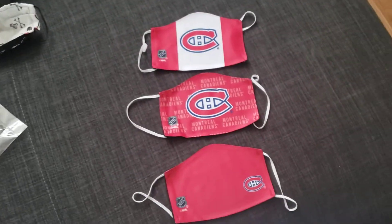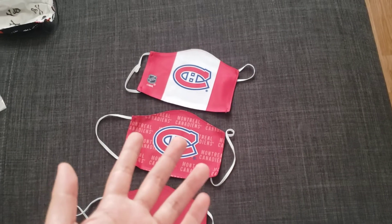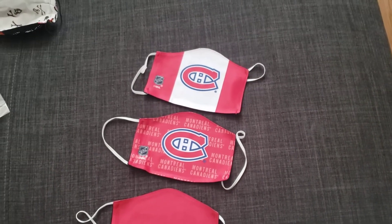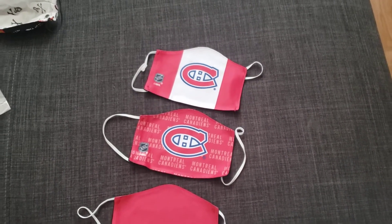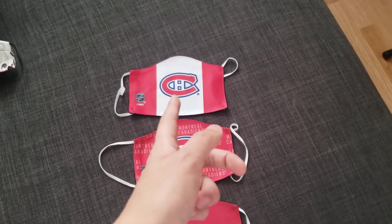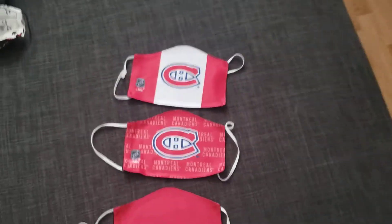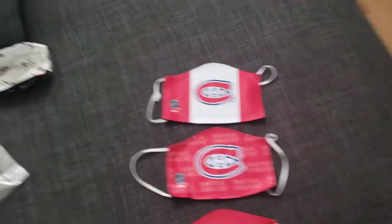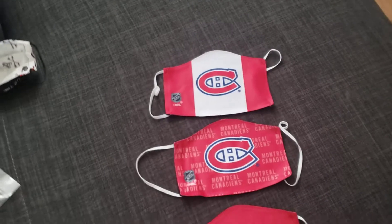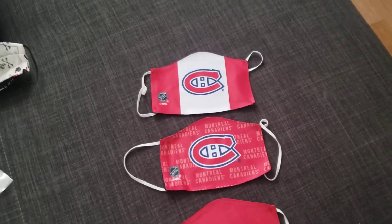Definitely get yours for your favorite team, whether it's the Leafs or the Bruins. I'm really excited to wear these outside and trigger Leaf fans because I'm a Habs fan living in Leafs nation. If a Leafs fan sees me wearing this I'm probably gonna get my ass whooped — I'm just joking. Definitely get yours, guys, and see you guys later.